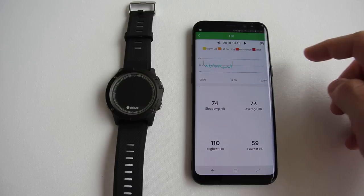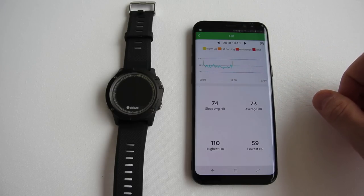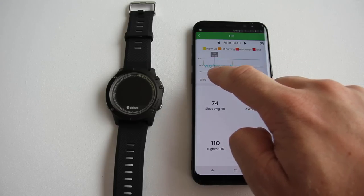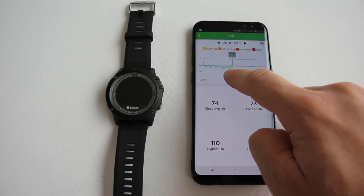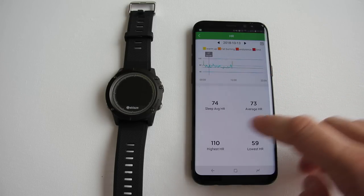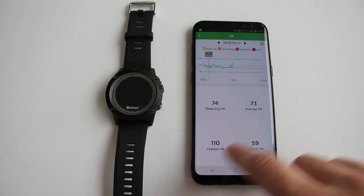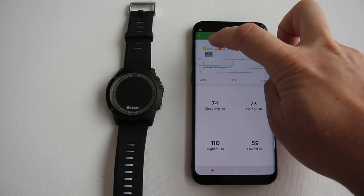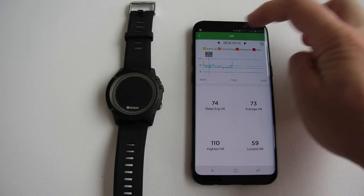The HR screen works the same way and you can swipe with your finger to see more exact data. The heart rate sensor reads your heart rate every 10 minutes if you have it turned on in the app. Here you can see the average heart rate while sleeping, normal average, highest and lowest. You can also cycle through previous days.